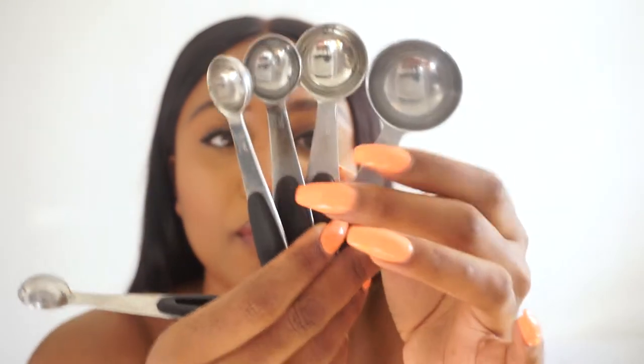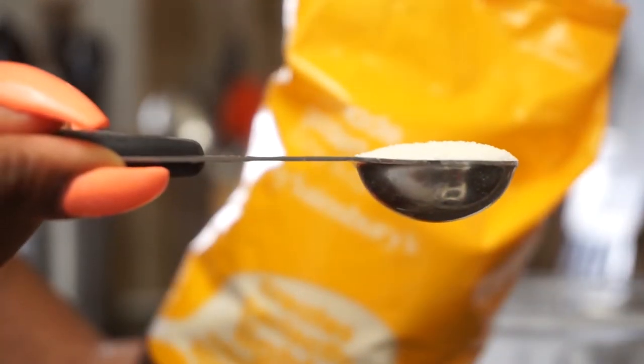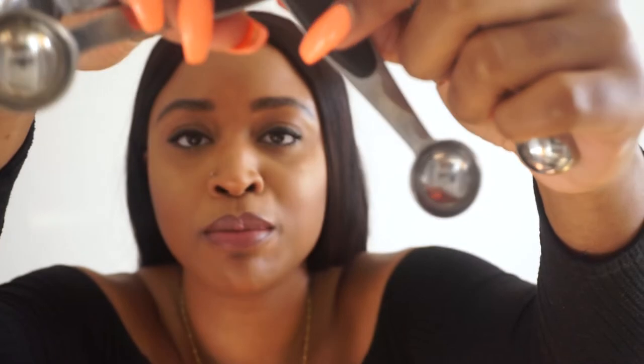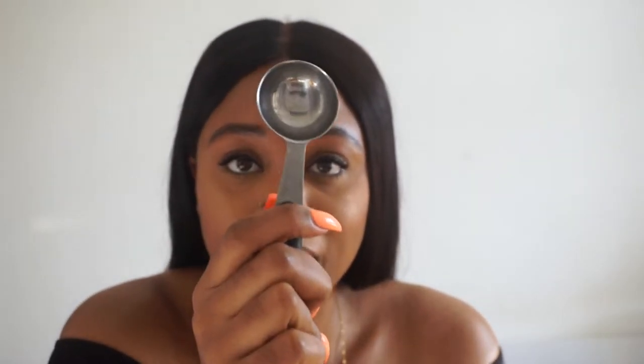These are spoon measures, and they are super important. When a recipe calls for one tablespoon, half a tablespoon, or a teaspoon, don't use an ordinary spoon from your cutlery drawer — it differs and you can't be sure you're getting the exact amount. This set has a tablespoon, half a tablespoon, a teaspoon, half a teaspoon, and a quarter teaspoon. I use this set every time I create a recipe, and they should all be standardized regardless of where you get them from.